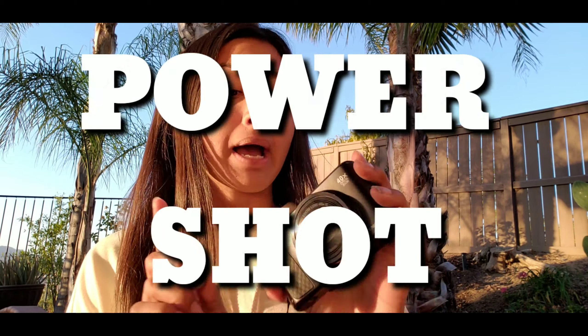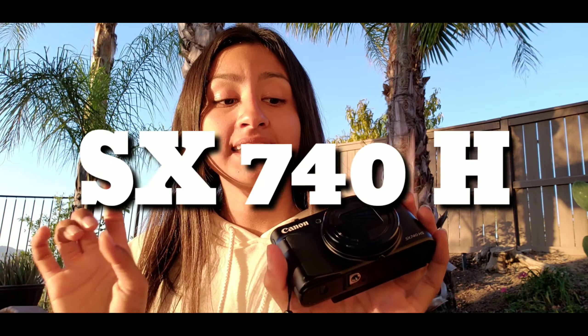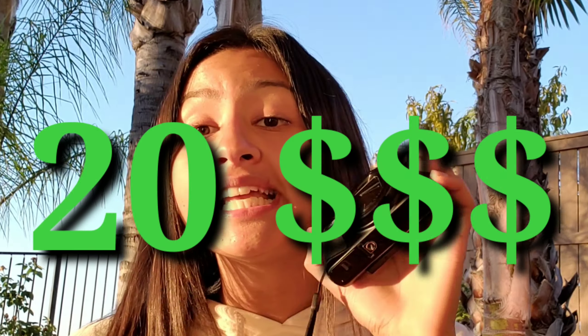All y'all came to this video to see how much am I selling this Canon PowerShot SX740HS 4K camera. $420 is the price for this camera. I paid way more than that, so I'm selling it at a discount price.